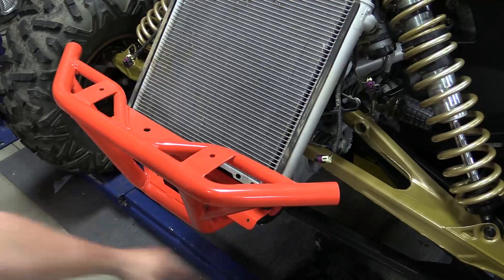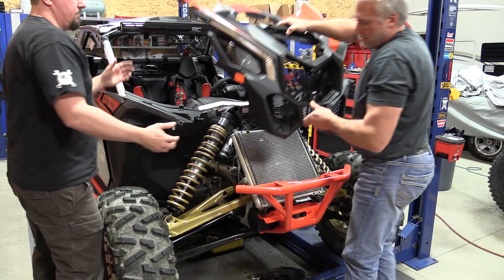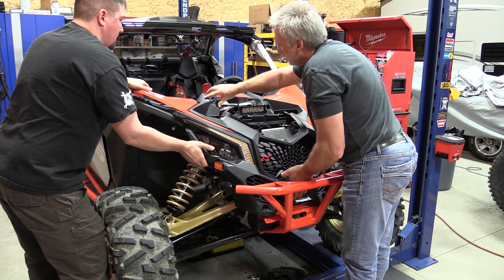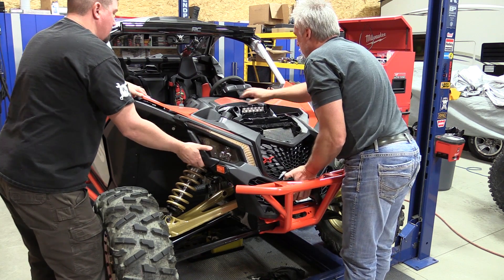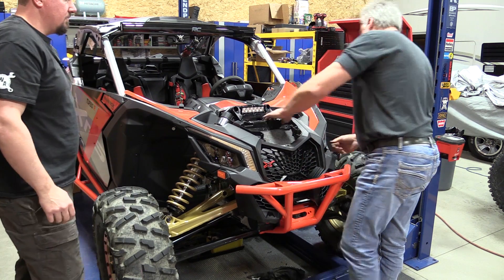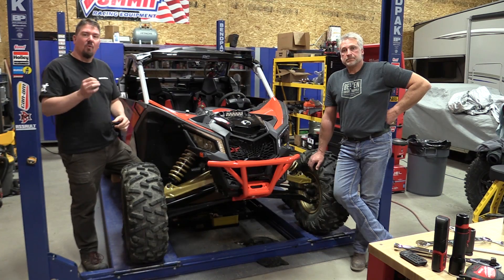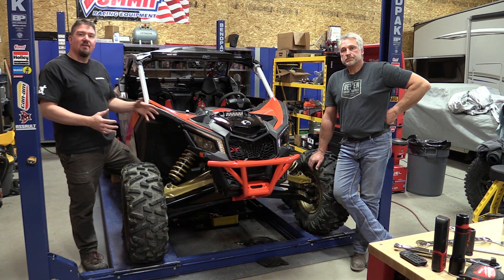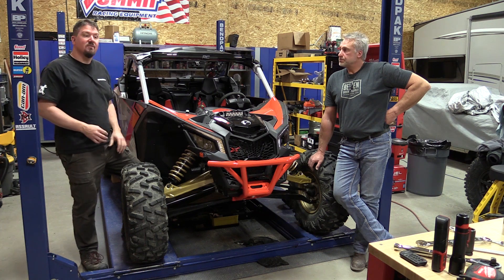Then you can move on to the body. Reinstalling the plastic is the same as taking it off. Make sure you get your headlights snapped into place and make sure all your wiring is not pinched and is in the correct place and plugged in good. You can test things out afterwards. We're going to continue doing some more wiring on this machine and have some tie rods to put on, so we're not securing the plastic down as we think we'll be pulling it off again soon.